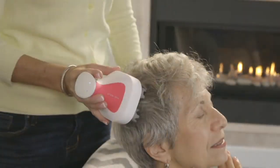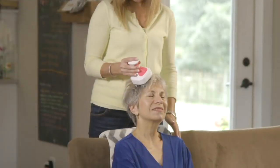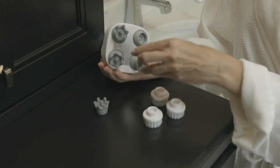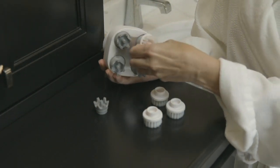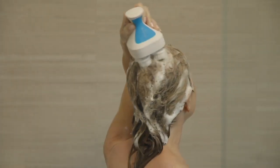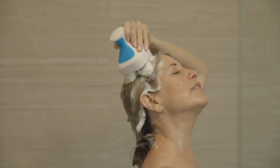It is the iScalp scalp massager. You can actually take it in the shower with you. You know, if you've ever gone to the spa to get your hair cut and somebody is washing your hair, and you're just like, could you just stay there for another two hours and do exactly what you're doing? Well, that's kind of the experience you're going to get with this scalp massager.